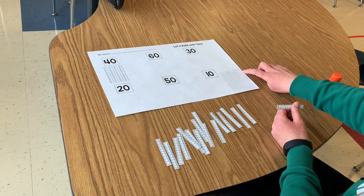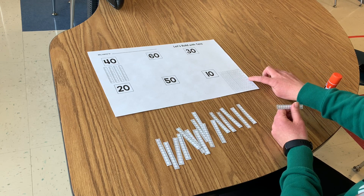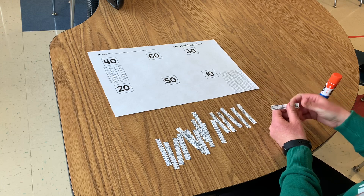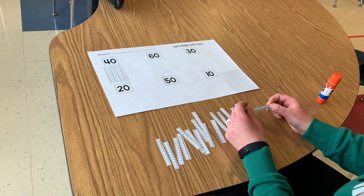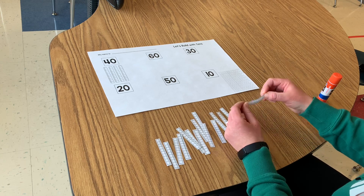So if you're counting by tens: 10, 20, 30, 40, 50, 60, 70, 80, 90, 100. I'm going to put my tens on my hundreds chart to make sure that I'm building my numbers correctly.